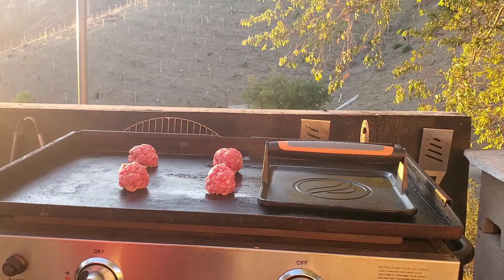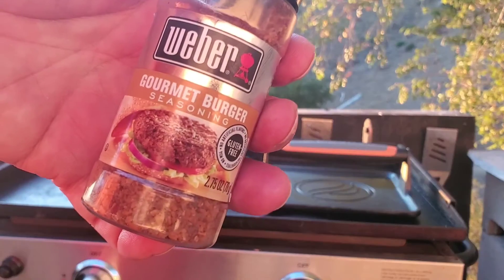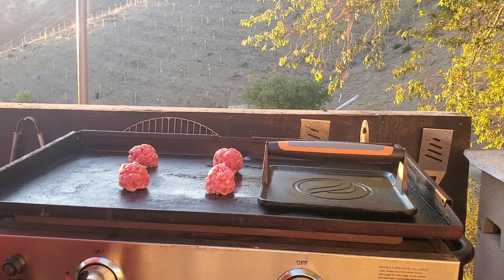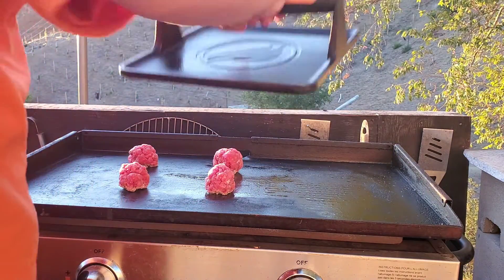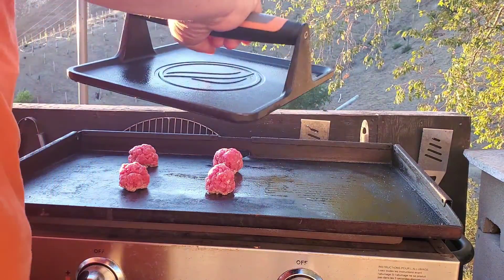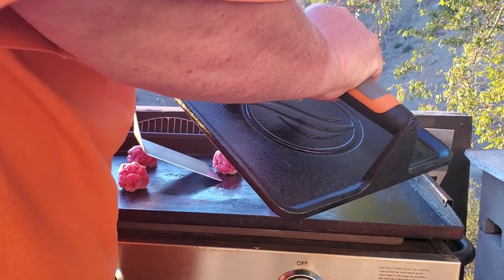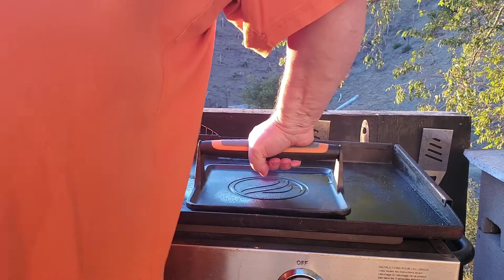I mixed in the salt, pepper, garlic, Mrs. Dash, paprika, and whatever with the meat, and then I'm going to sprinkle on some gourmet burger seasoning once they're smashed. Because we're going to smash — since we've got this fancy smasher — let me slide this over a little. Smash!